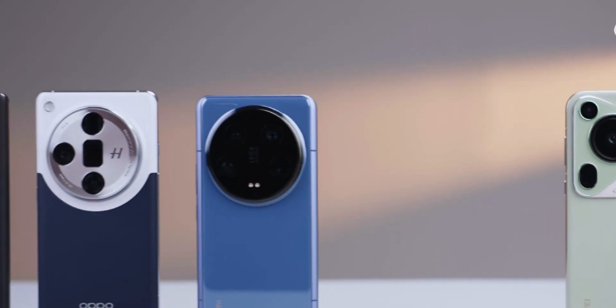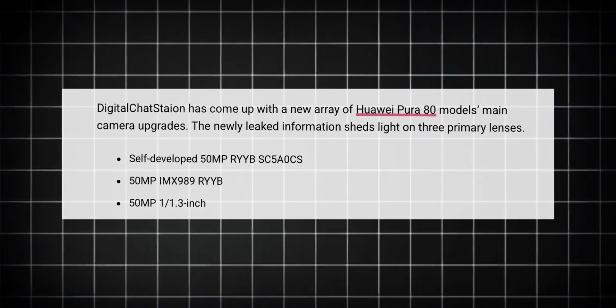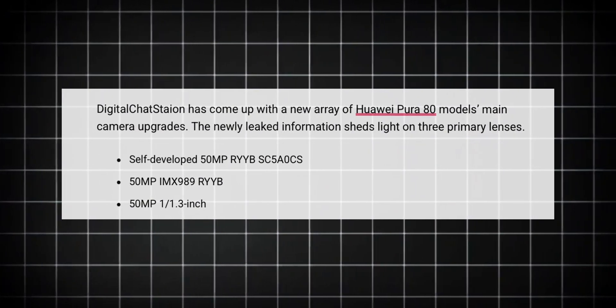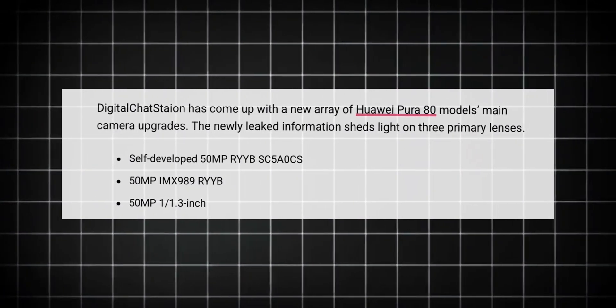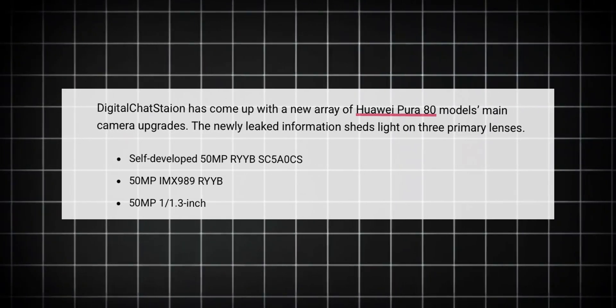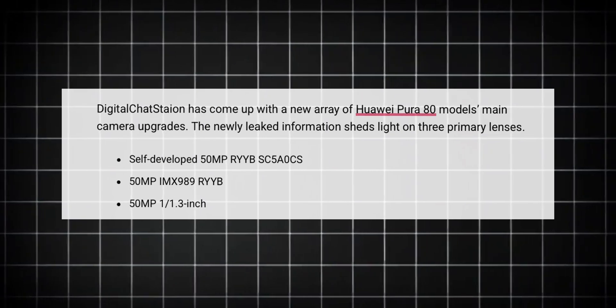Here's where things get really exciting. Detail Chat Station, one of the most reliable Huawei leakers, has revealed some major details about the phone. According to him, Huawei is now developing its own 50-megapixel RYYB main camera sensor for the Huawei Pura 80 Ultra, and it'll be paired with a massive 1/1.3-inch periscope camera.